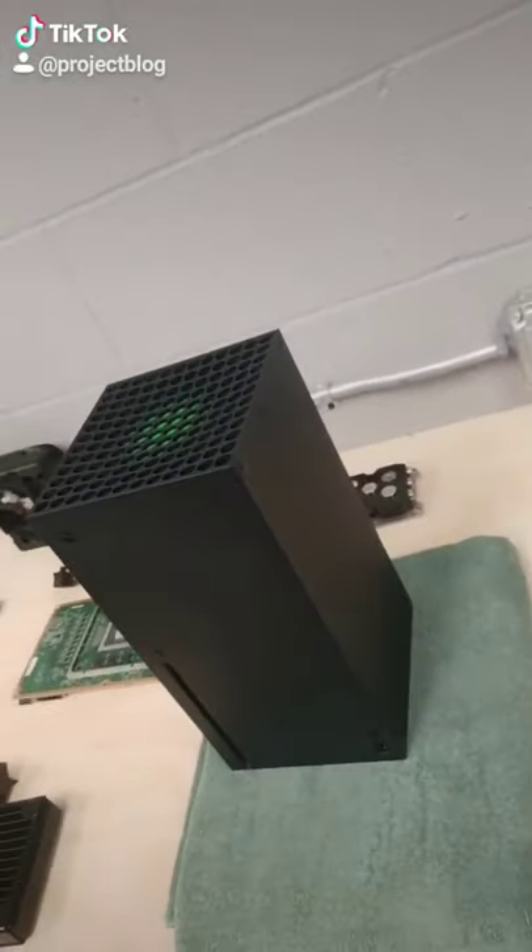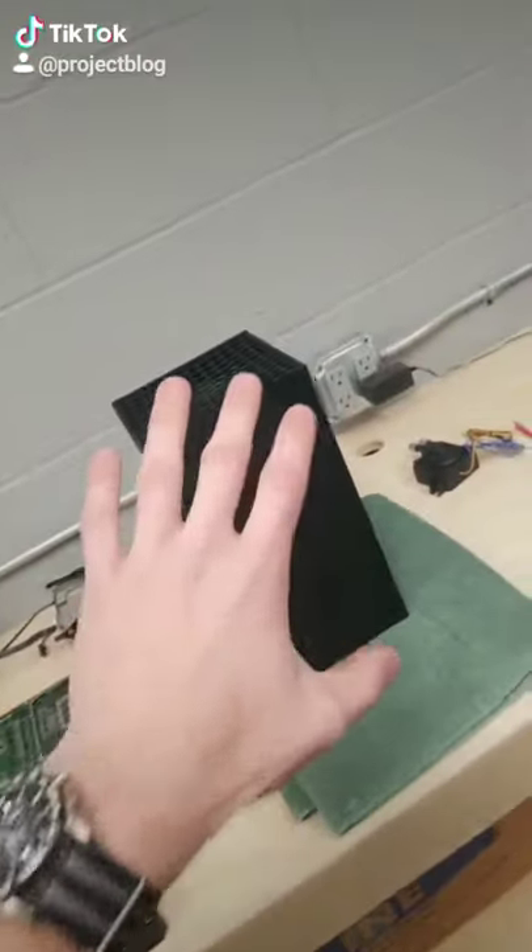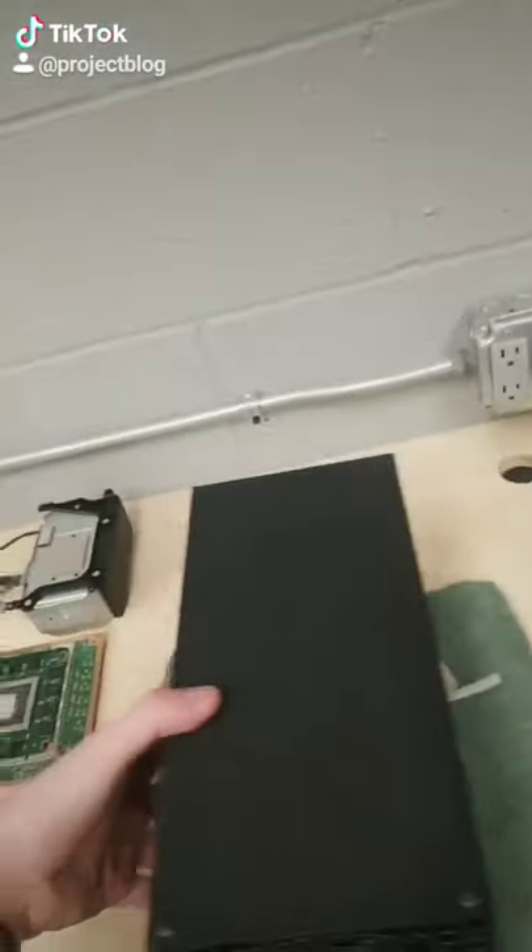I wanted to quickly show you how the water cooling is going to be set up on the outside of the console. So right now it's standing up how it would normally be, but for this I'm just going to lay it down on the side.